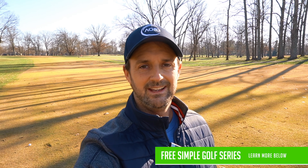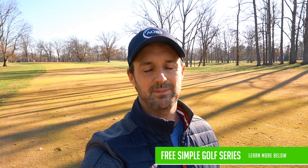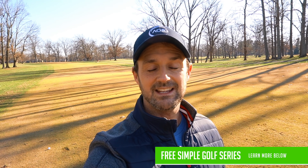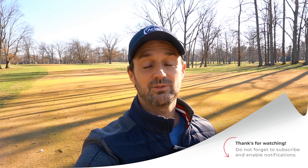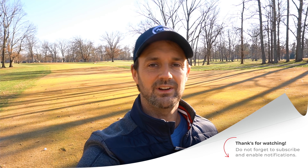So there you have it — the tweaks and tips to flight the ball and control your distance, plus that grip adjustment that should really help 60–70% of you. If you liked it, please put it into action and let me know below. Like and subscribe to the channel if you haven't already, and check out the link below for a fantastic series to help you with every facet of your game. Thanks for watching — I'll see you next time.